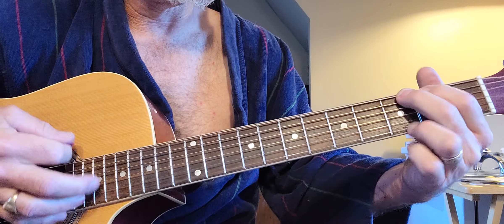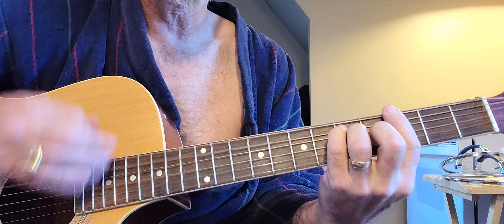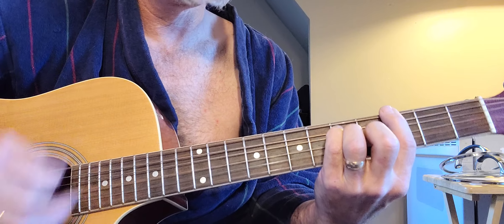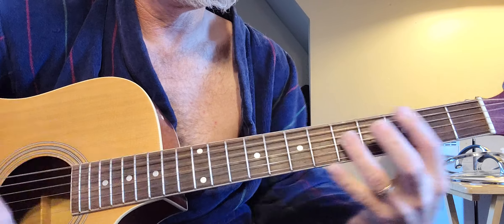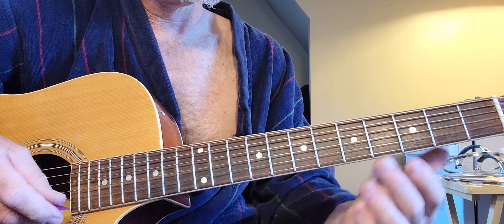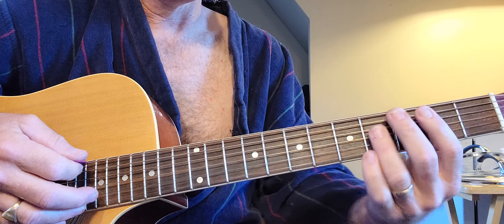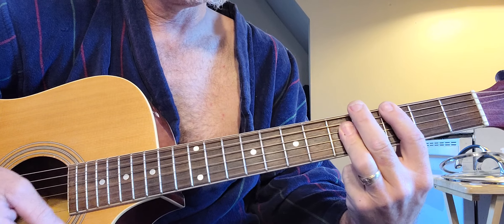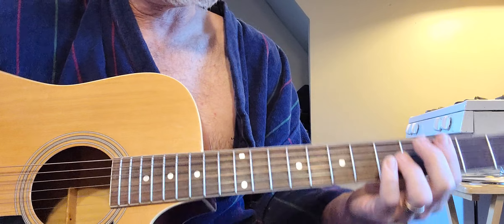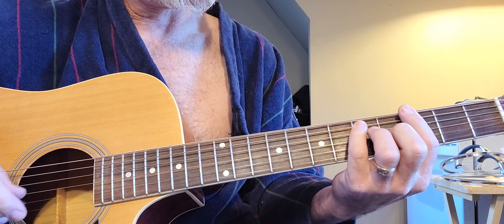Now you could, instead of doing an open G, you could certainly do a barre chord there. Or rather than doing the A form for the B, the C, and the C minor, you can actually just climb up the E form if you wanted to.